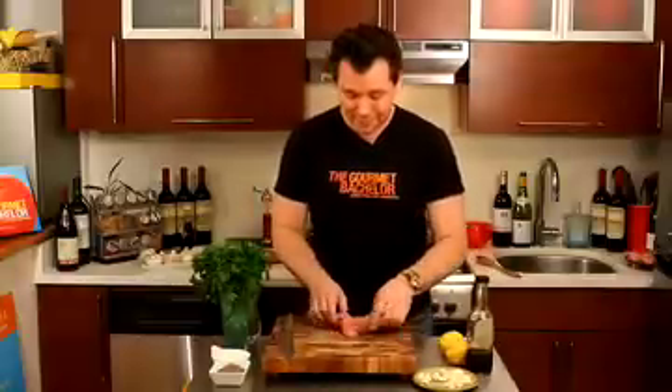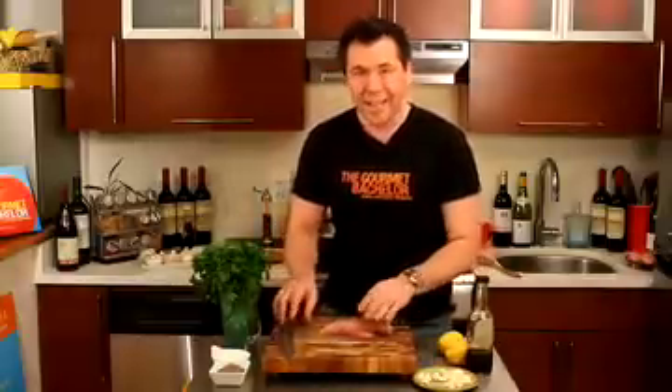So we're going to cut this chicken — I cut the chicken into one inch cubes.